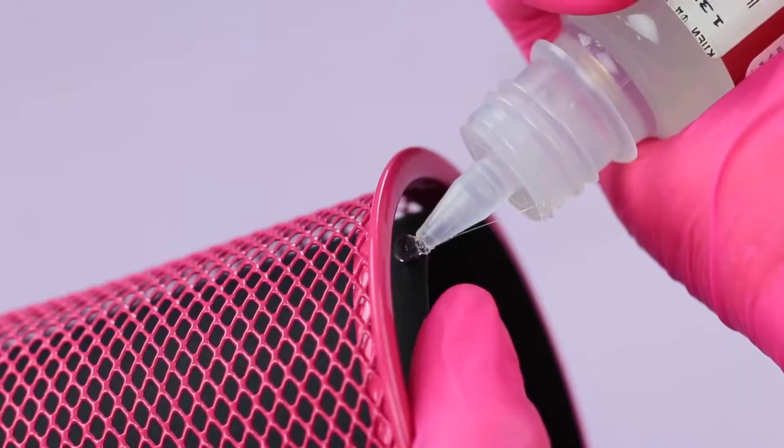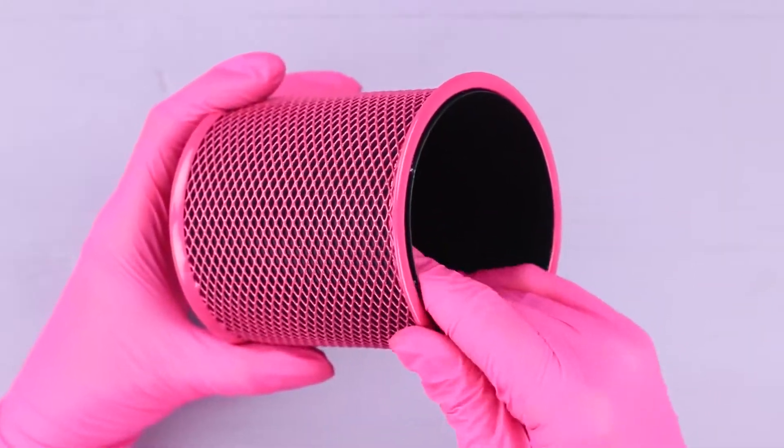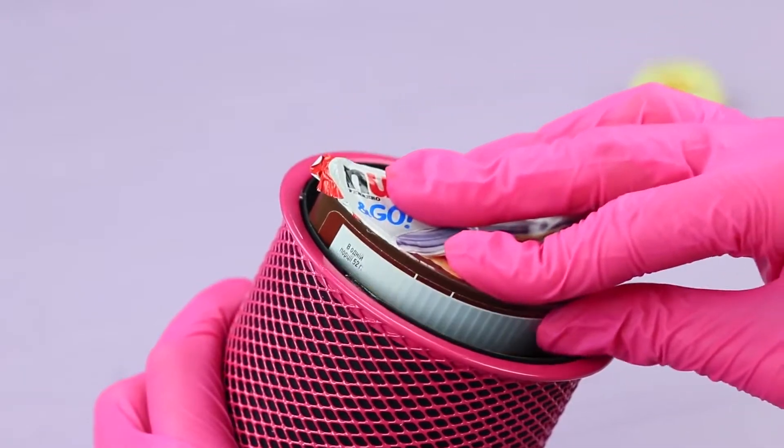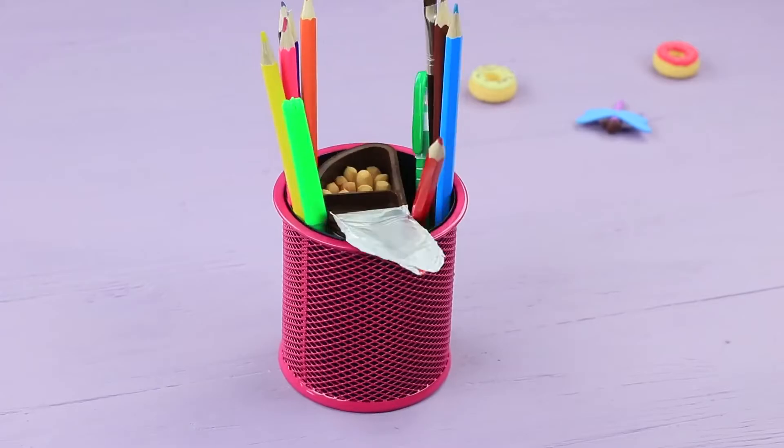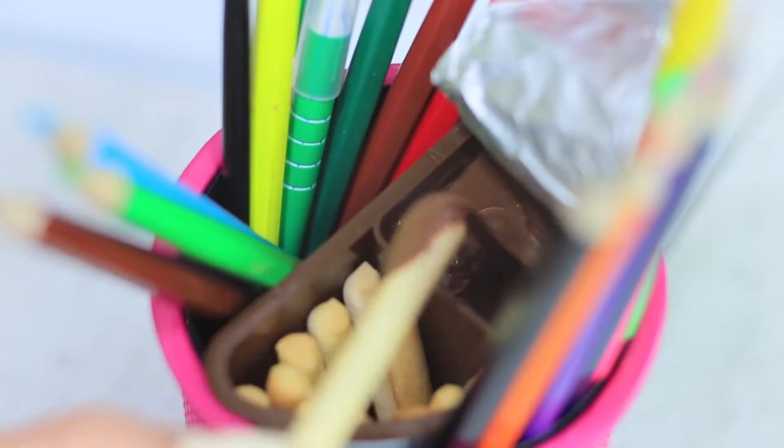Mark the size of a school supplies cup on black cardboard, cut it out, and attach the cardboard layer inside. Put a pack of Nutella and Go into the cup, and fill all the free space with school supplies — this is a perfect disguise! Real chocolate and sticks are hiding among pens and pencils. A sweet break cheers my friend up right away. You can survive any class if you have enough Nutella!